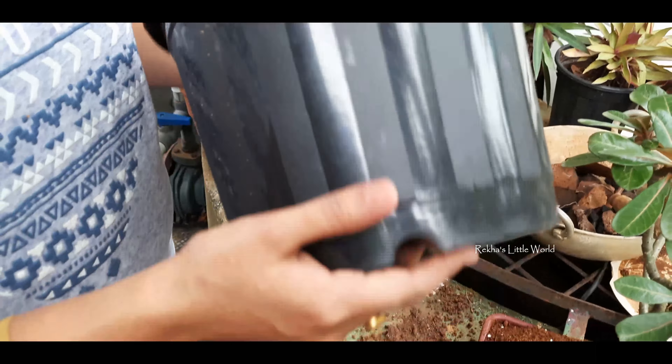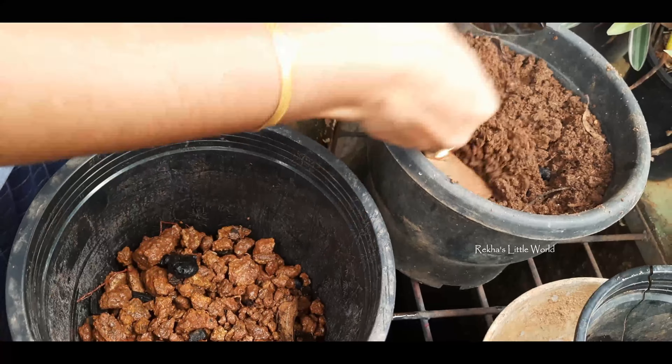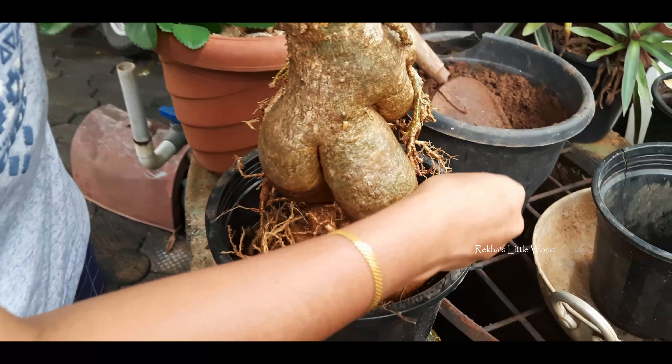I have to plant a lot of plants in the area. I'm going to put a little gravel in this pot. Now we take some gravel in this pot.